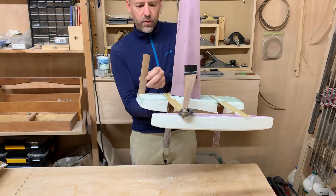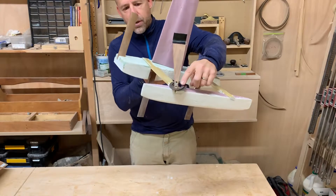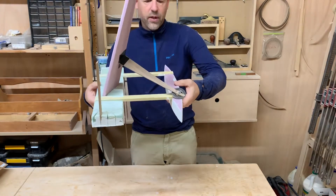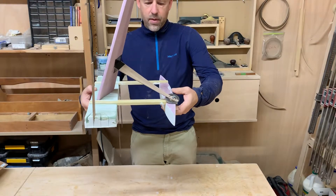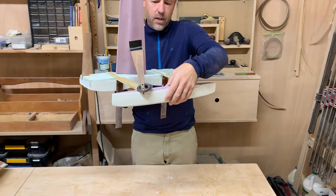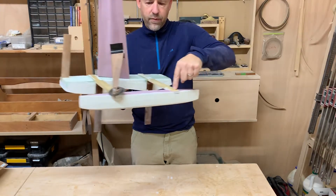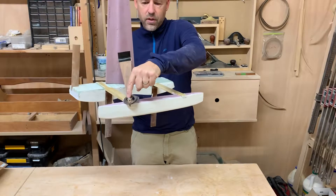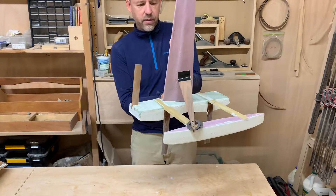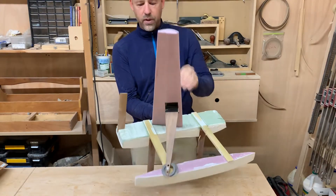That's what this is for. I have some weights right here — these weights would be where the sailor would be sitting. This hull is always on the windward side, and the person would either sit here if it was going this direction, or sit or stand here if it was going that direction, to counteract the heeling moment, which is at a forward angle this way.